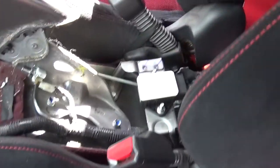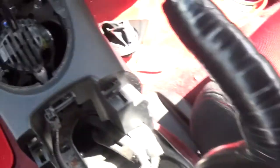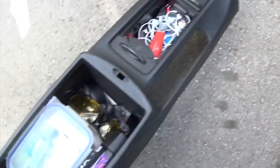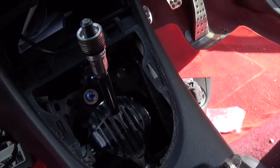Right, so the armrest is out. This is kind of what gives you the space now - you can see everything in there. Just look at how much rubbish is in there! But yeah, the armrest is out. I'm going to give all that a clean, and then we'll get to the good stuff and get that short shifter on.